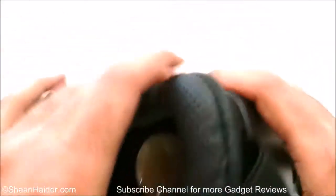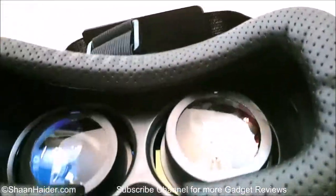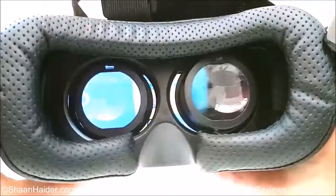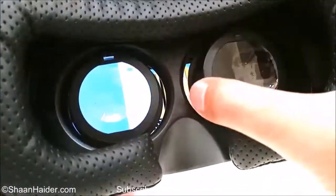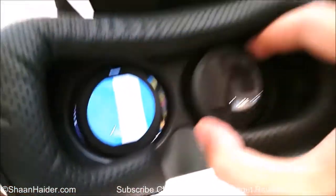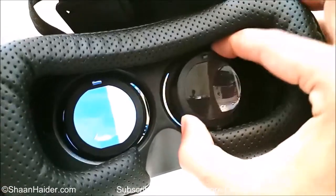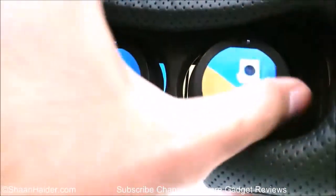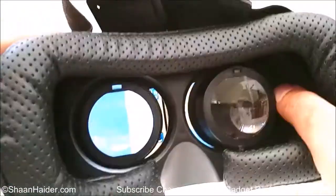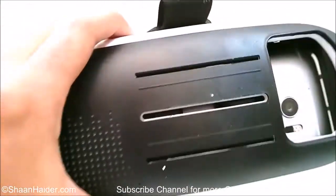I need to download an application to use the virtual reality headset on my device. The camera lenses are four-way adjustable, so you can adjust the lens according to your comfort level as well. Overall this VR headset is looking really very nice and pretty good considering the price.